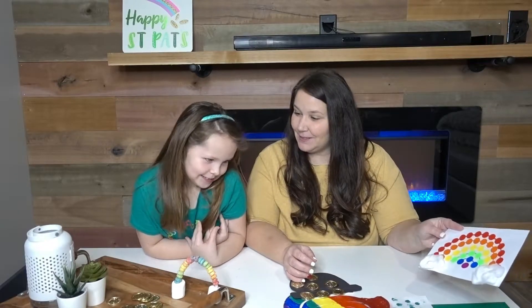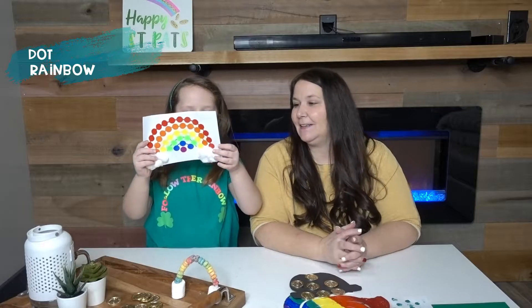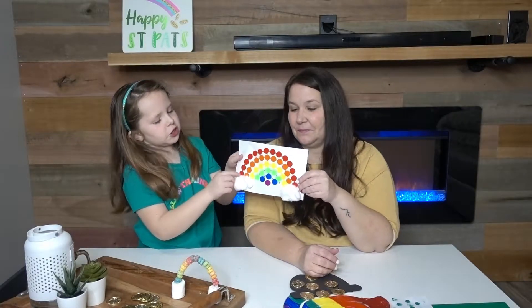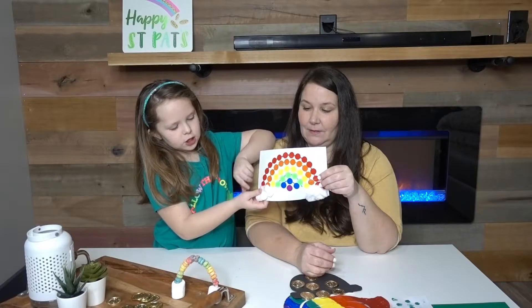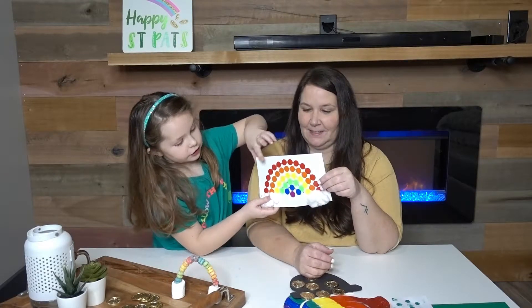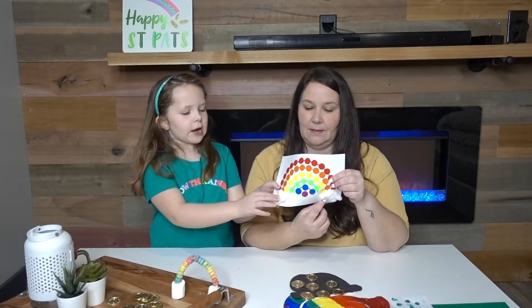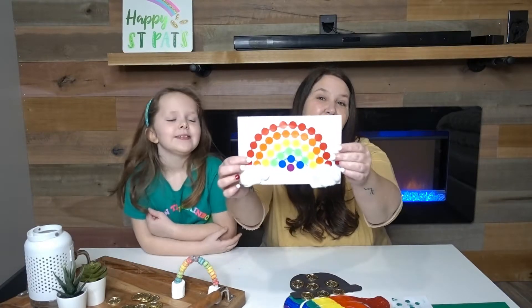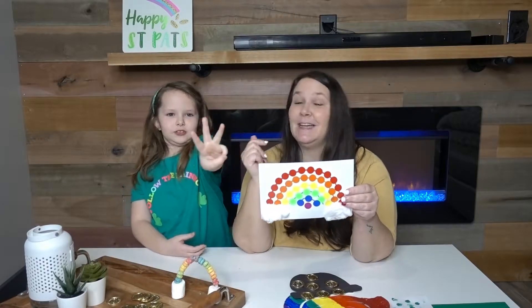Next she wants to share this one — another one of my favorites. This one is super easy. First we took a piece of paper, then we took rainbow markers and drew a rainbow. When we were done, we took dot stickers and set them on the rainbow — for the purple ones there's really no line. For the clouds, we took cotton balls, stretched them out, and glued them on the bottom. To make this dot rainbow activity, all you need are markers, dot stickers, and two cotton balls.